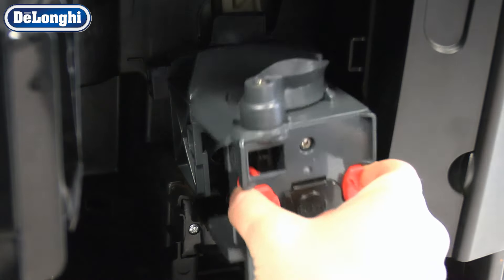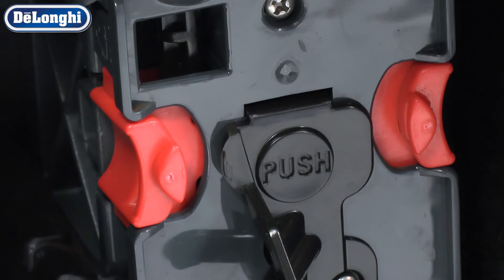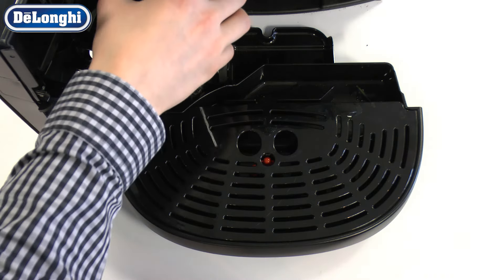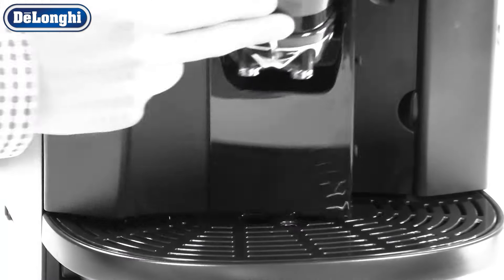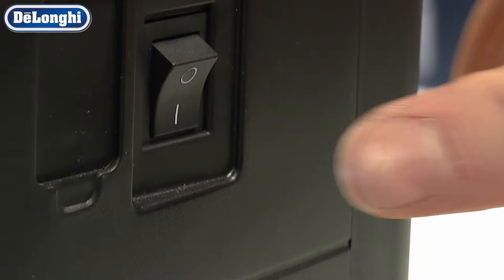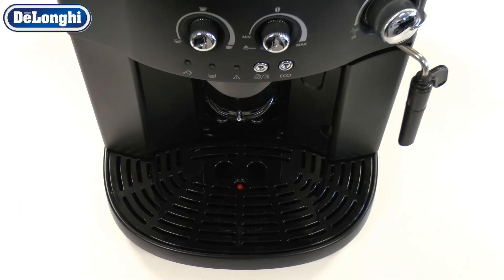Replace the infuser, grounds container and drip tray. Remember to switch your machine back on using the switch on the rear of your machine. Your coffee machine is now ready for use.